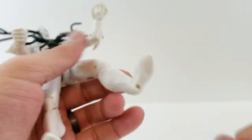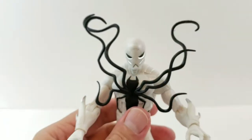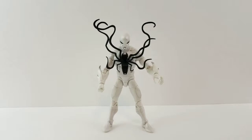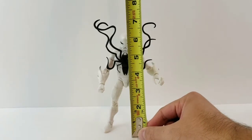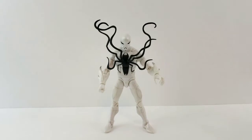Continuing articulation: upper thigh swivel, double-jointed knees, boot rotation, firm ankles that move down and up, and ankles go side to side. He's got pegs on his feet. Poison stands just a little over six inches, not quite six and a half but close. Now we'll get him next to all the symbiotes.